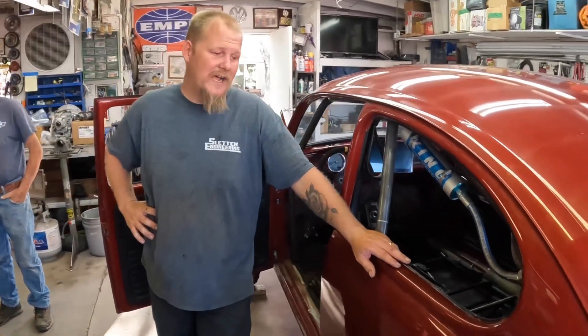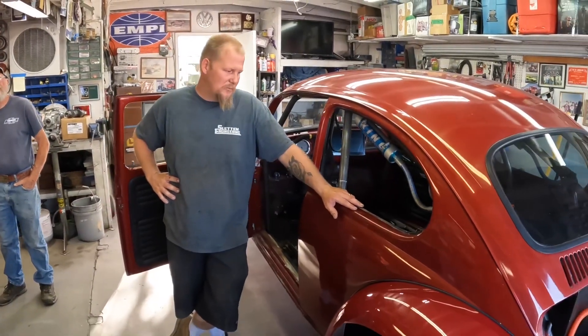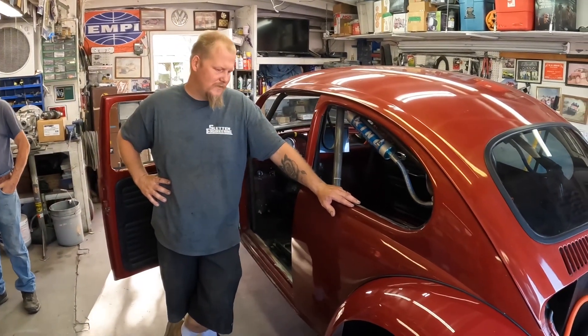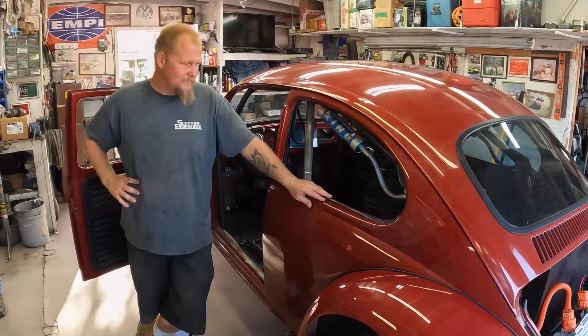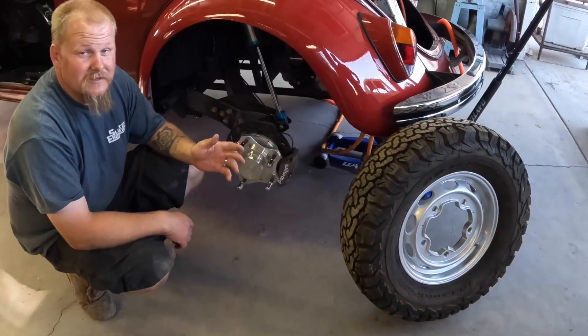Another question everybody's asking is if it's going to be a race car or play car — it's going to be a play car in Idaho actually. It'll probably never see a racetrack, but the guy should definitely have some fun in the hills of Idaho.